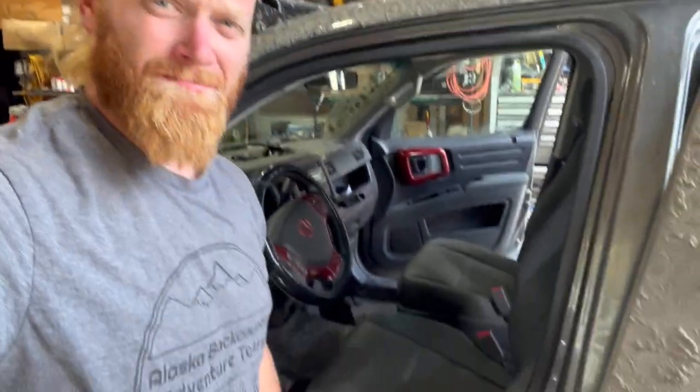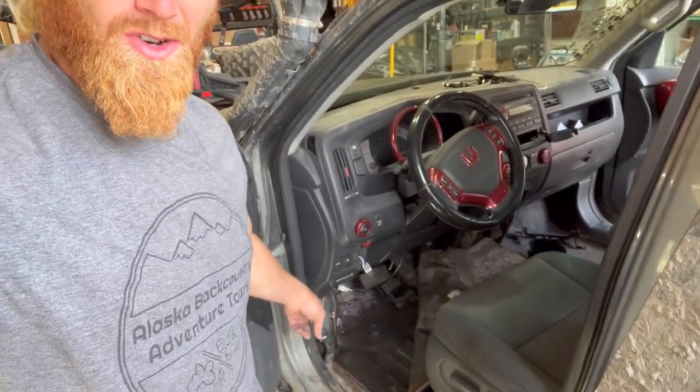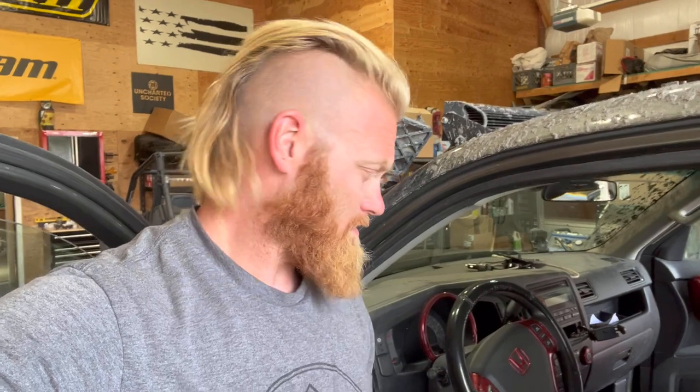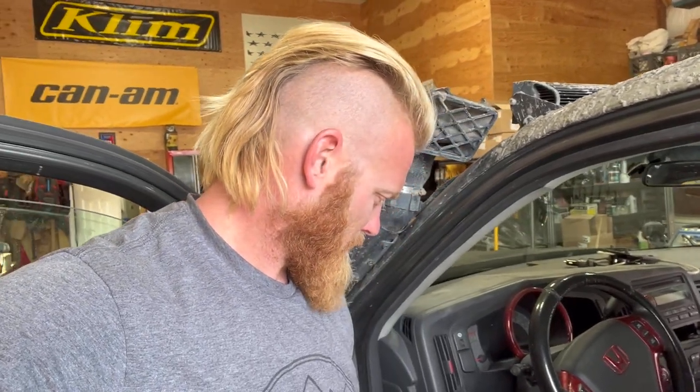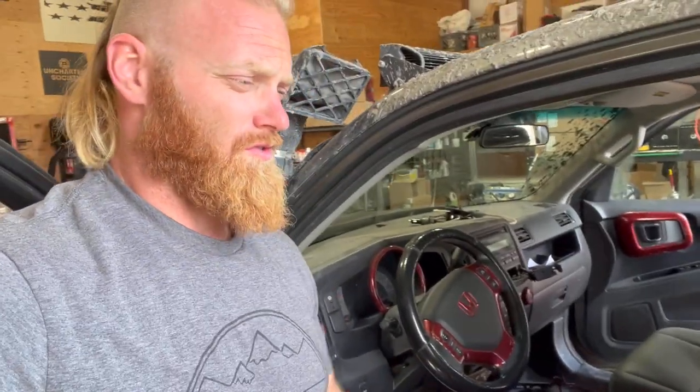All right, ladies and gents, we are clearing out some areas. I'm going to be sealing this hole that I made from cutting space for the four-size tires. I'm going to be filling in that hole today and removing the center console for the future of Renegade. Some people are going to hate what I'm about to do.